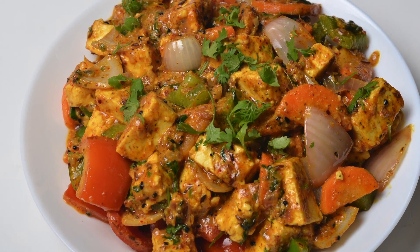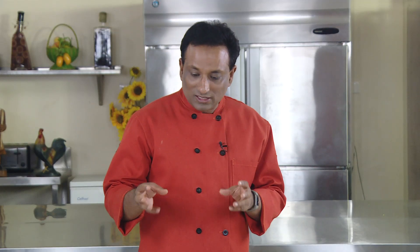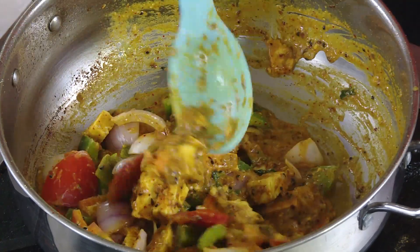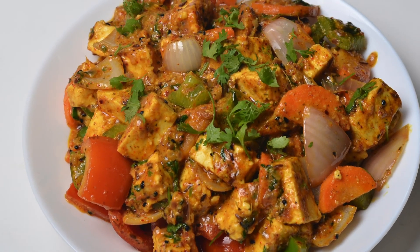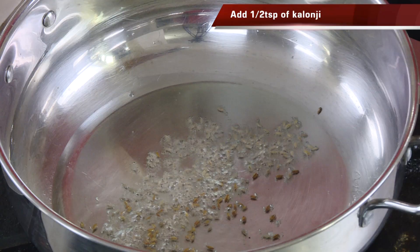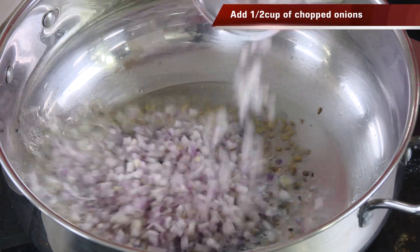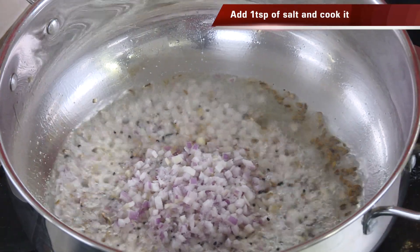Today we're going to learn how to make biryani masala sabji. We're going to add some vegetables — not many, just carrot, paneer, capsicum, onion, and tomato — and we're going to toss it, and this is going to be super tasty. For making this, first add some oil in a pan. In this we're going to add some cumin, some kalonji, and onion. Add some salt and let the onion sauté for a minute.